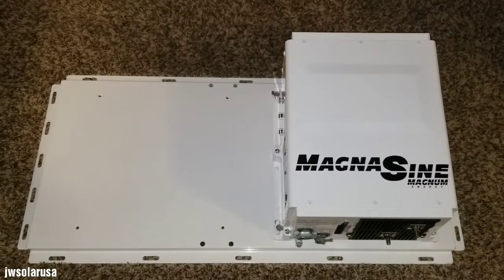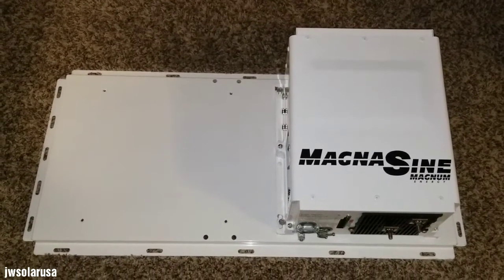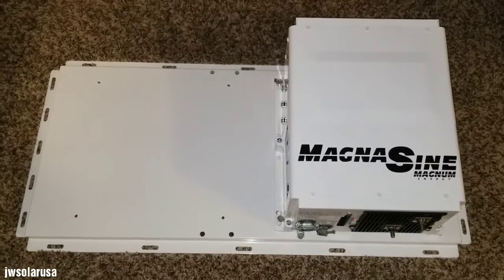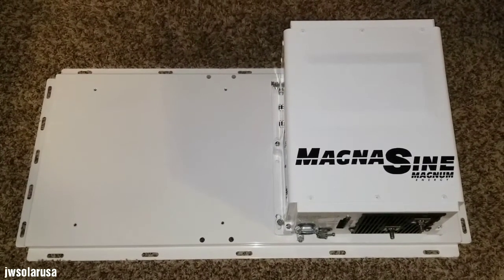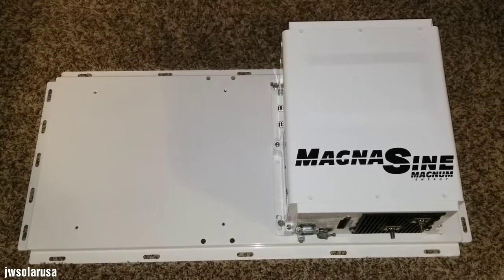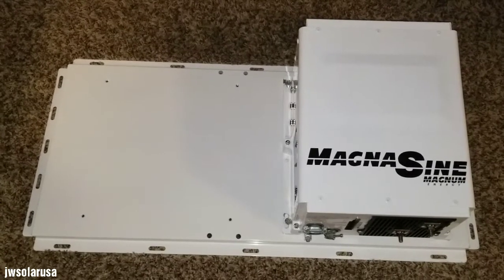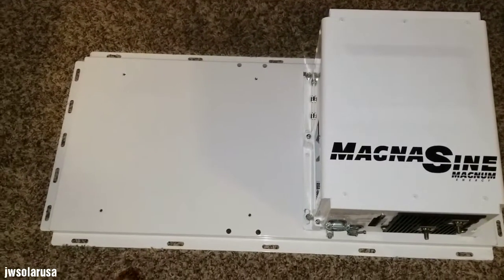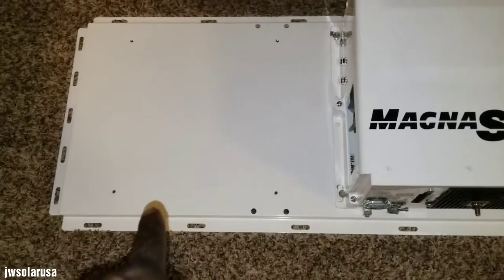Right here at the command center of JW Solar USA in Minnesota. This is what I was talking about on part one — upgrading my Magnum Energy MS 4024 PAE. These are the Magnum Energy back plates.